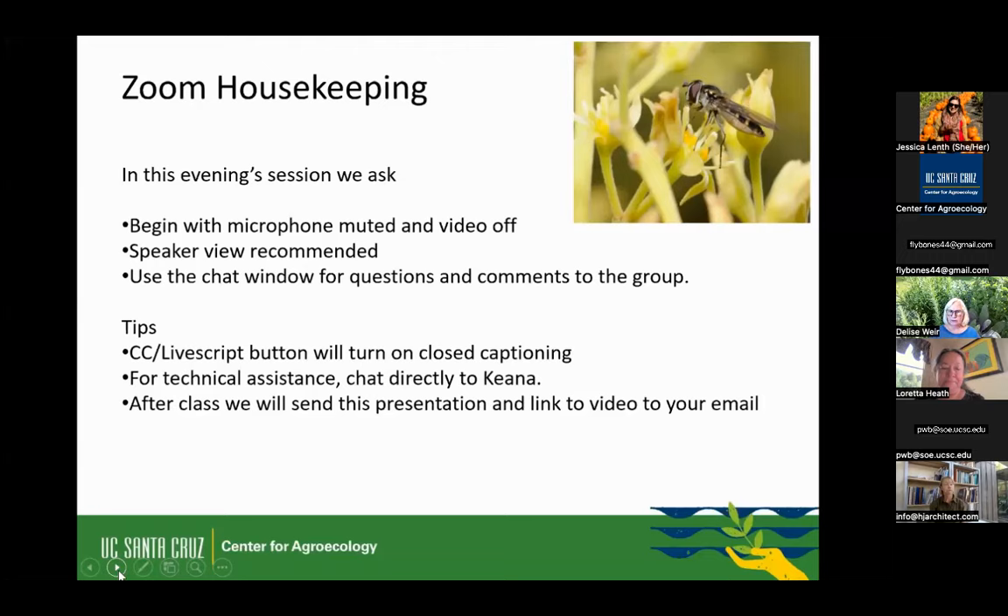If you're having issues and need technical assistance, you want to chat to our host Kiana, who is on the call as Center for Agroecology. After this class, we are going to send you the presentation and a link to the video in your email and any other resources that come up. So don't fear — you don't have to take copious notes. You're going to get all the information.